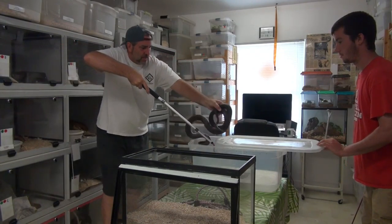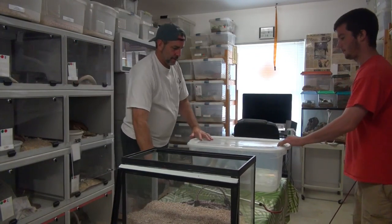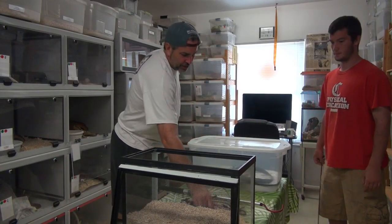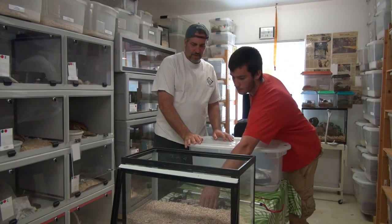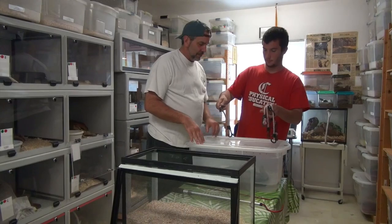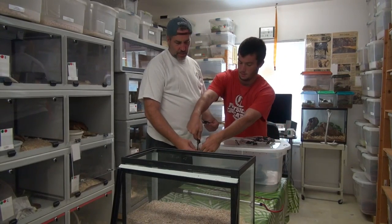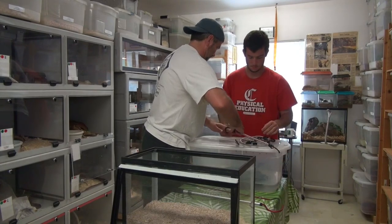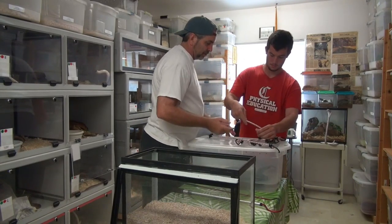There we go, Kobe. We're going to keep him in here and get him all nice and secure. I'm just going to let him soak in here for a while. A lot of times the water will give him a chance to soak it all right out — it's going to loosen up the skin.